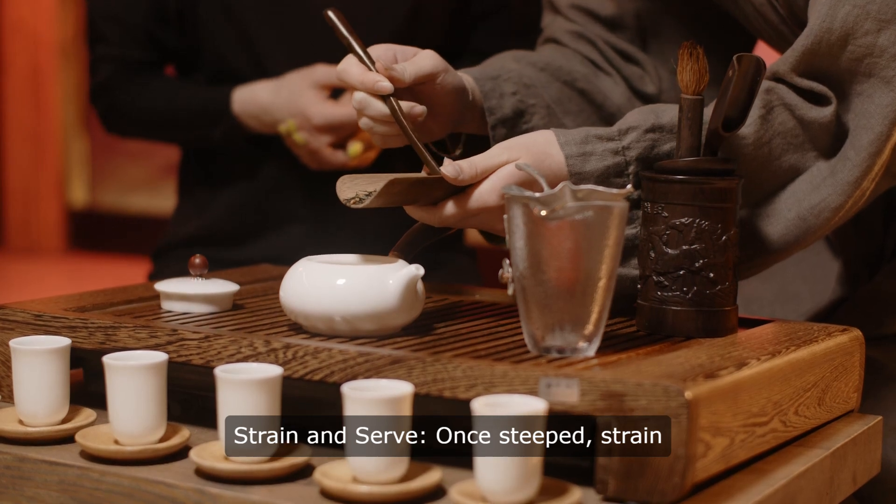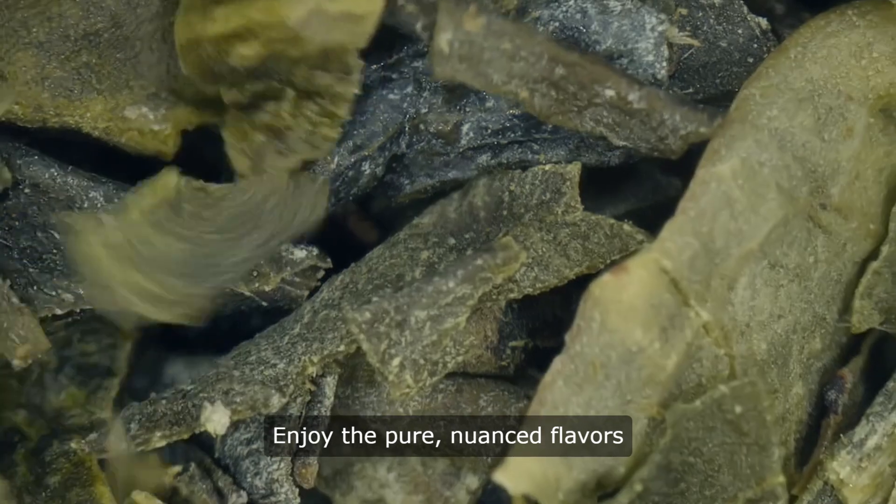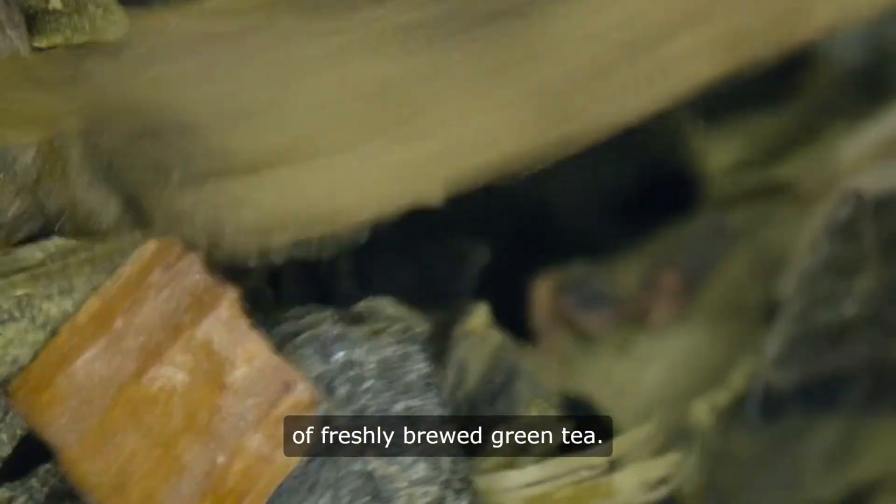Strain and serve. Once steeped, strain the leaves and pour the tea into cups. Enjoy the pure, nuanced flavors of freshly brewed green tea.